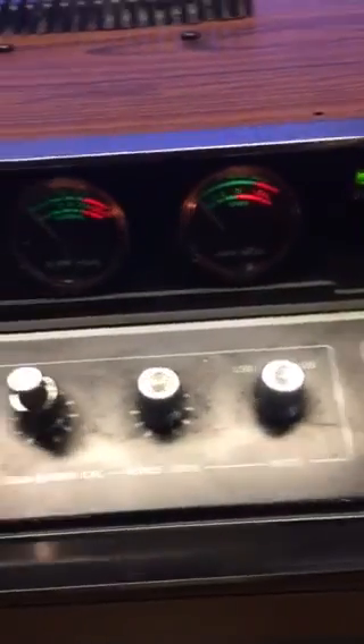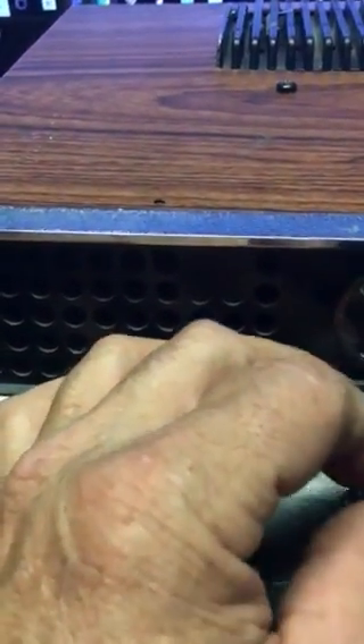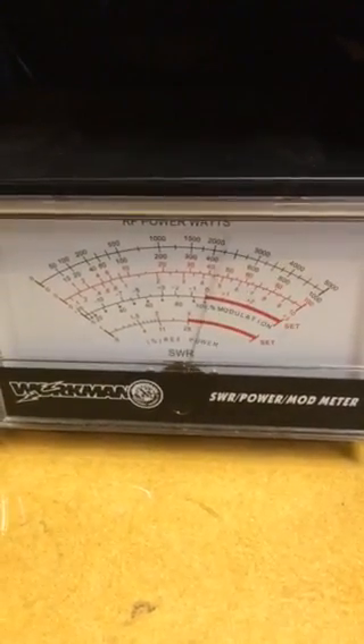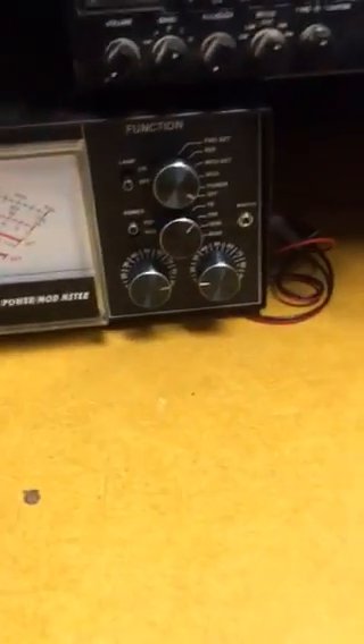It's stock as stock can be, and if I turn the dynamite or the variable down a little bit, I am on the 10 watt scale. Audio check - I'm about two watts swinging to eight.